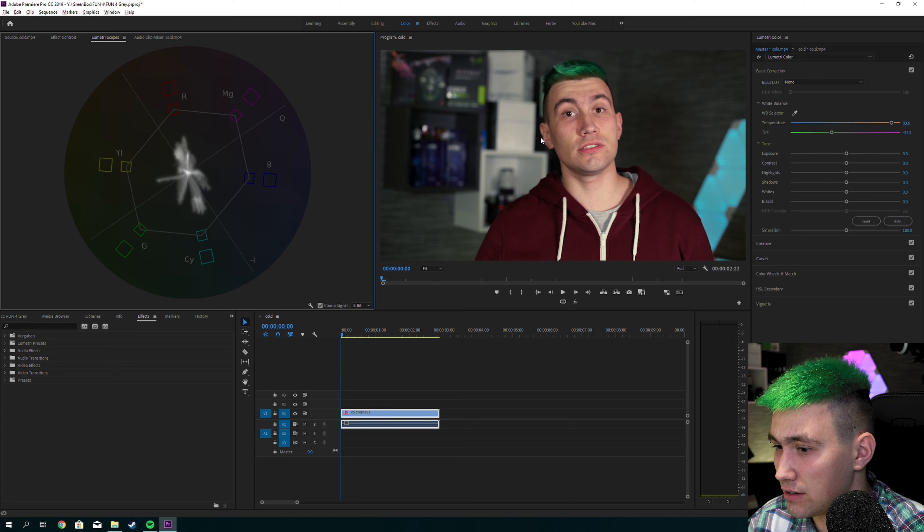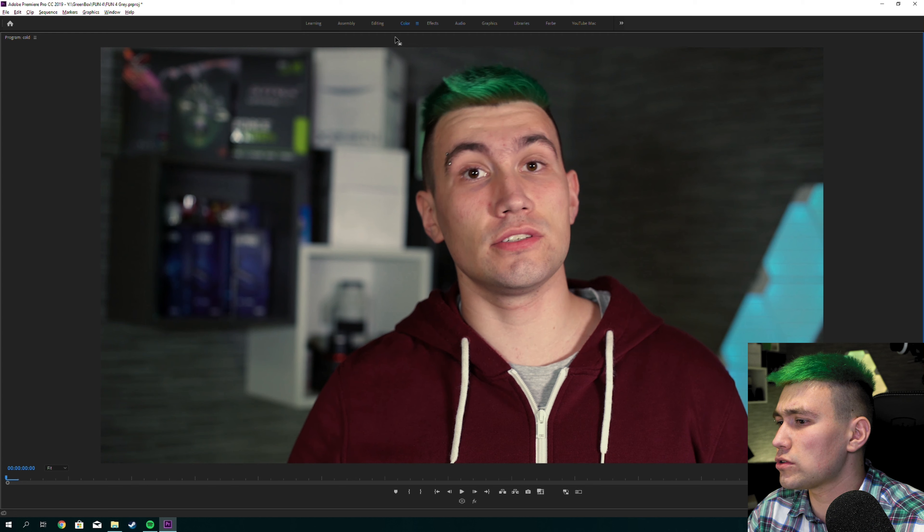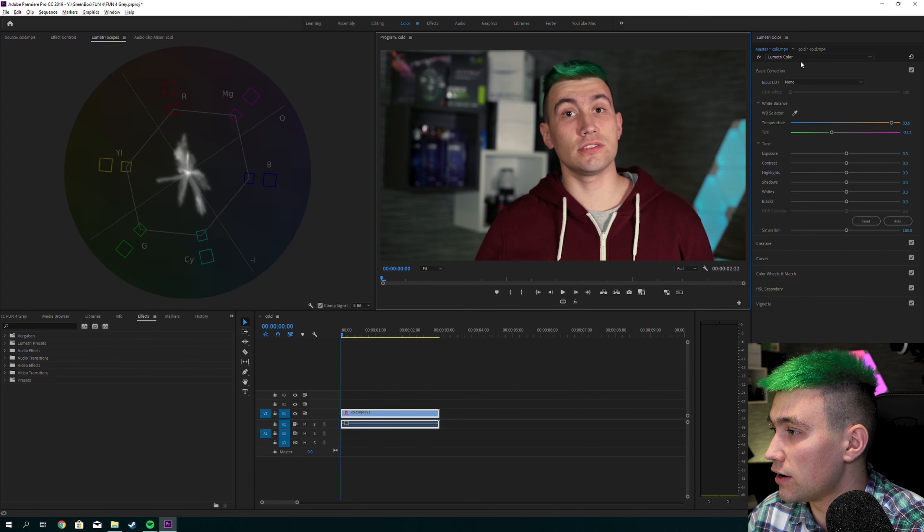Look at this — this already looks pretty cool. If you take a look at the vectorscope, the intense spot is now right at the middle where the neutral gray is. The actual footage looks pretty natural. Let me show you before, after — and we did this in like 30 seconds.